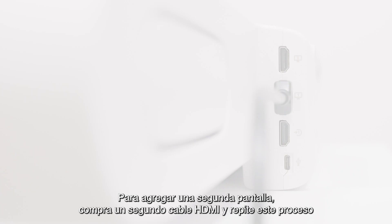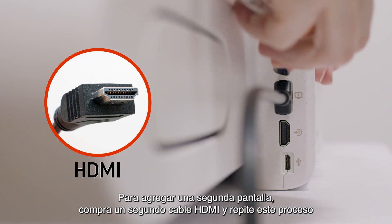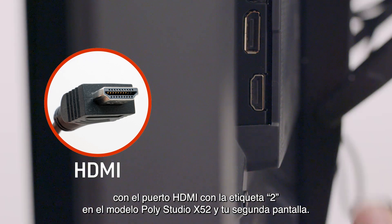To add a second display, purchase a second HDMI cable and repeat this process with the HDMI port labeled 2 on the PolyStudio X52 and your second display.